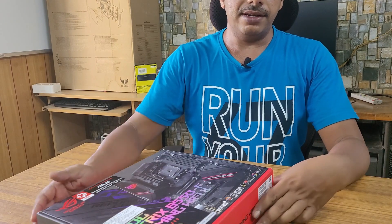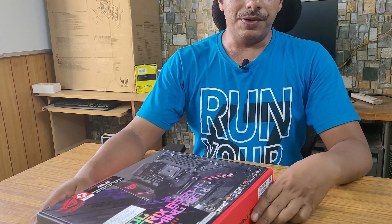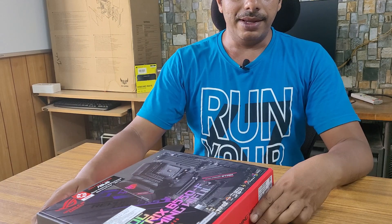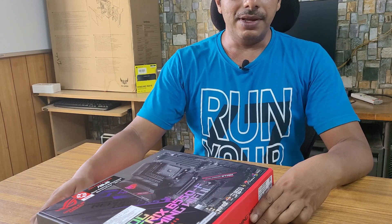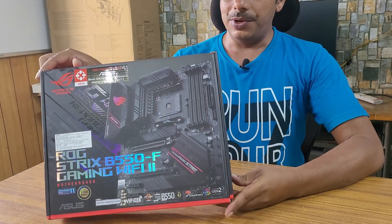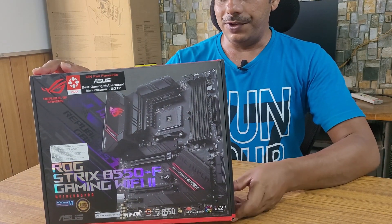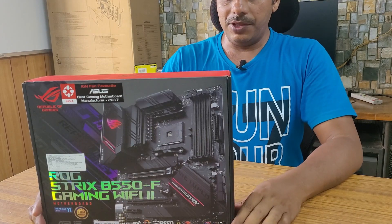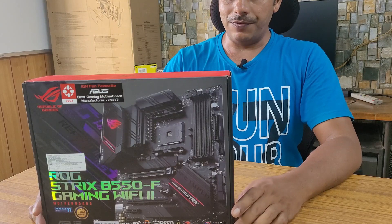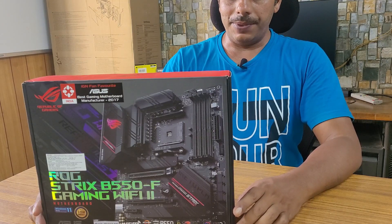Guys, if you are building a Ryzen PC and in search of the best mid-range motherboard for Ryzen 5000 series in the B550 segment, your search ends here. This is one of the best motherboards in this segment. This motherboard is from the Asus ROG Strix B550F Gaming Wi-Fi 2, and it has got all the features of a top-end board.